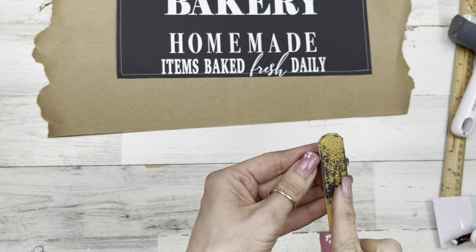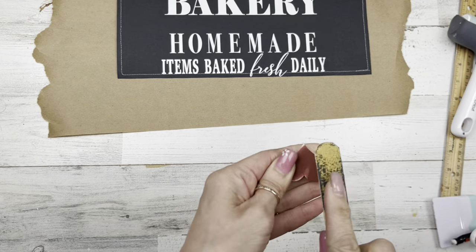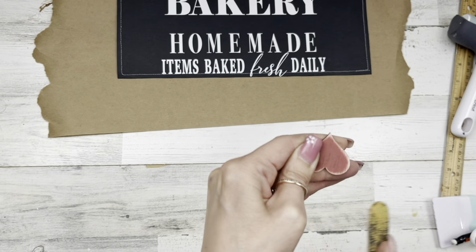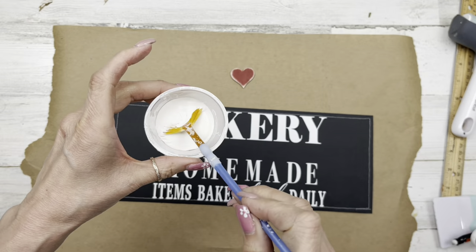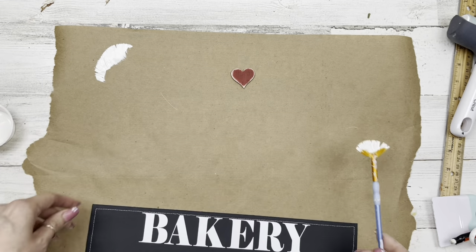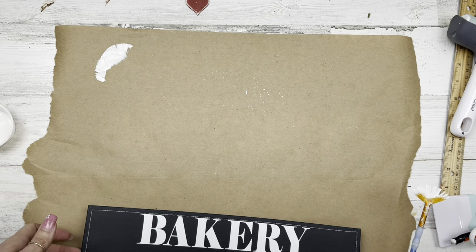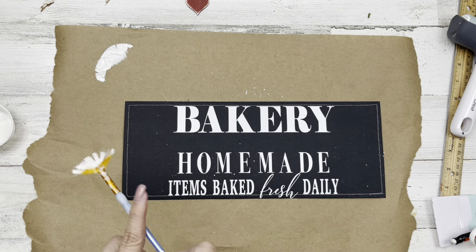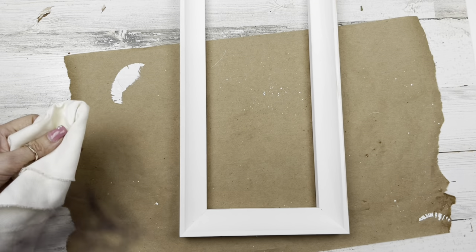Now I'm going to come in on that cardstock and just distress up my little heart like I did in the last project. I'm taking some of that white paint I used on the frame, mixing it with water, and using my fan brush I'm just adding some splatters onto my heart and then onto my paper just a little bit.